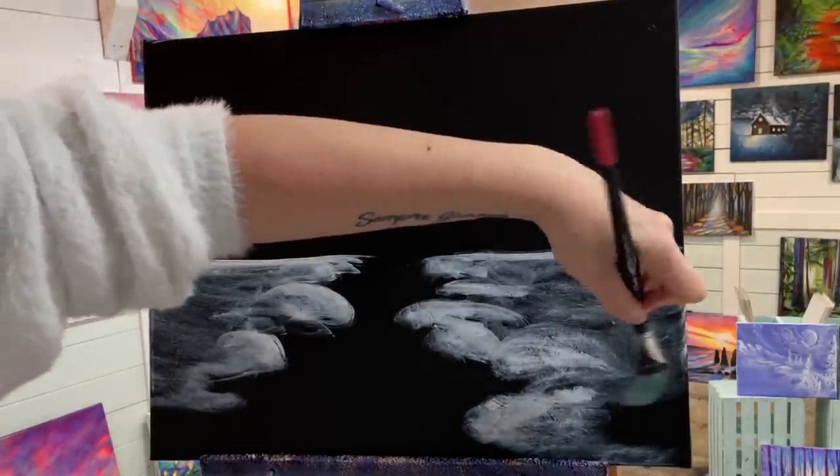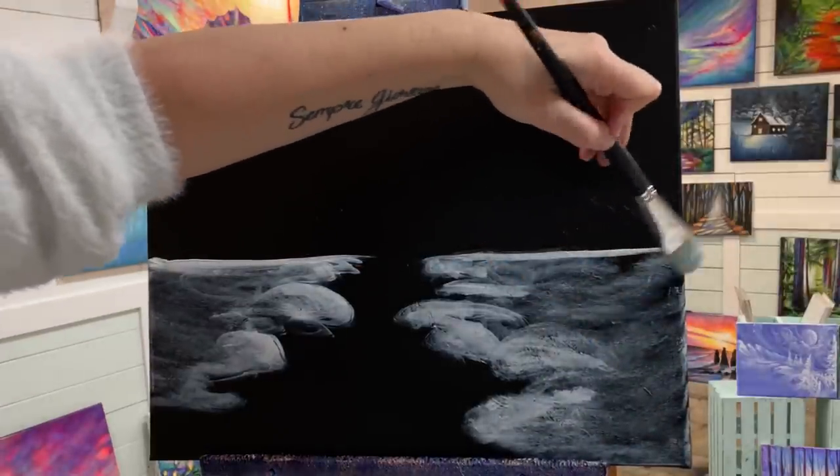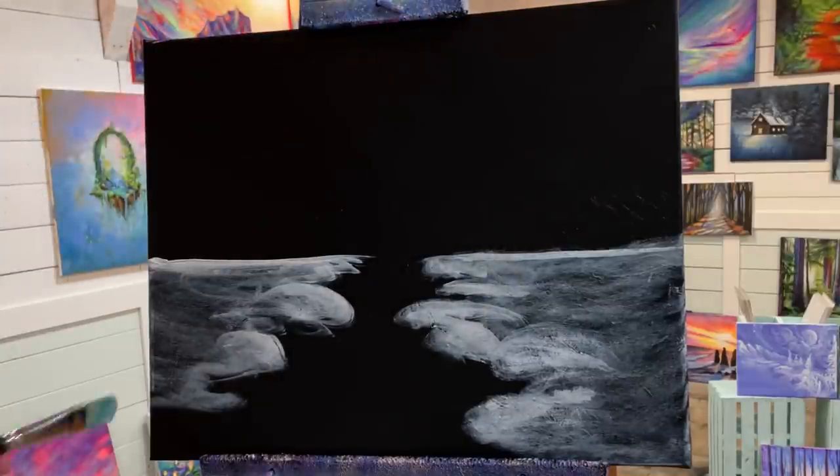I'm just going to blend out the leftover paint that's in my brush, scumbling that out, giving it that light, misty, thin layered look.